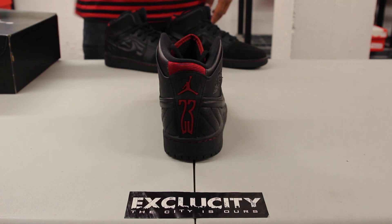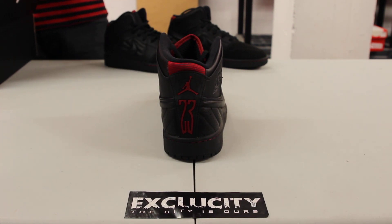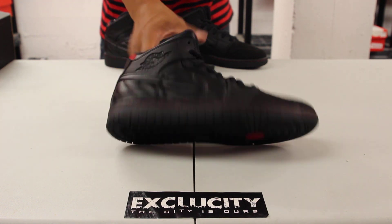You can notice right away we've got some elements from the Air Jordan 14 that are very apparent on the shoe, like that big 23 on the back as well as the padding on the side panel.